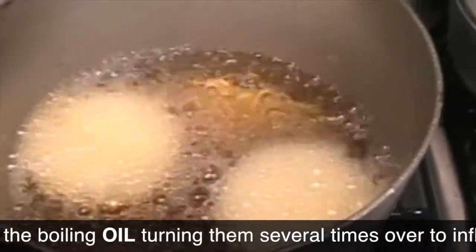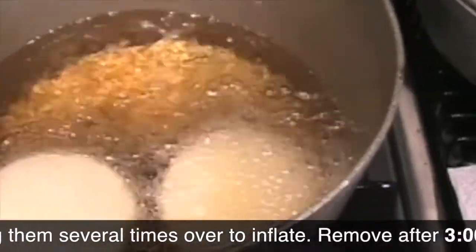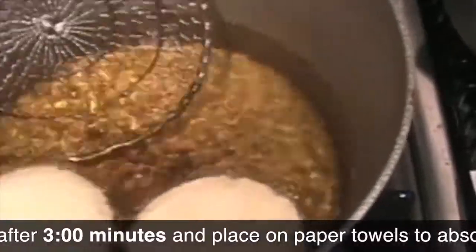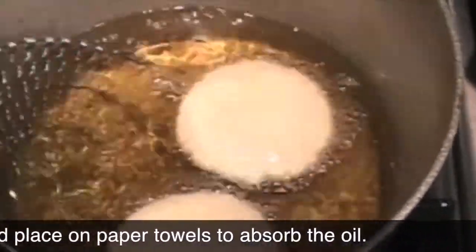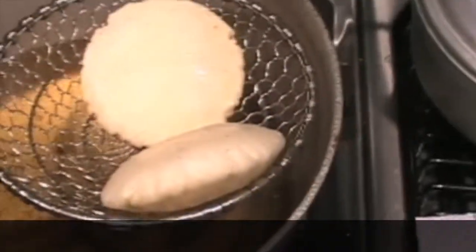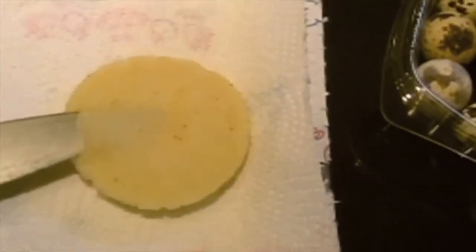Then place it in hot but not too hot oil so that it fries and it pops. You're gonna see that it just becomes like a little ball. Immediately take them out — they're not completely cooked. Don't worry, we'll cook them later.